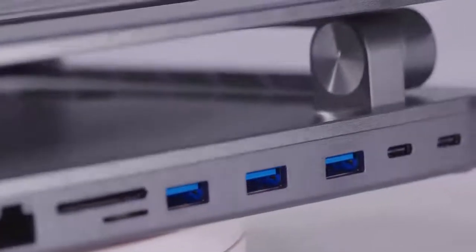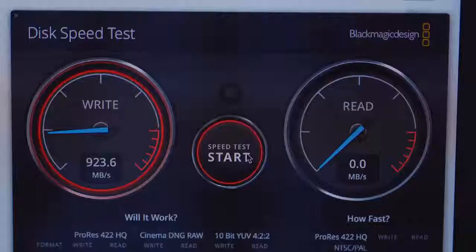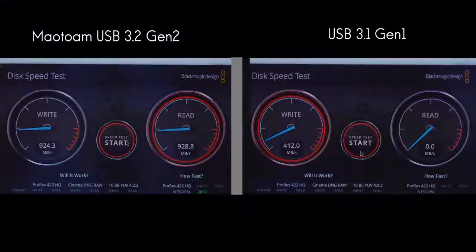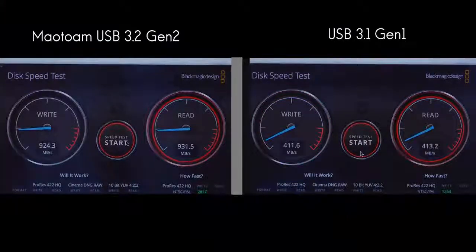Using the latest USB 4 and USB 3.2 Gen 2, Thunderbolt 3 and 4 technology, Mautom allows you to quickly transfer files, photos, and videos at speeds of up to 10 gigabytes per second.